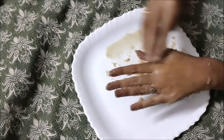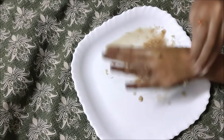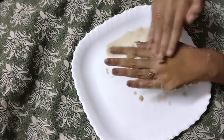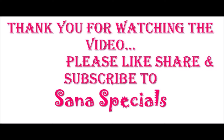You can try it — scrub it for almost 10 minutes and the glow will be done. You can see the difference between the right hand and left hand after scrubbing. The glow will be done. Thank you for watching the video — please like, share, and subscribe to Sana Specials.